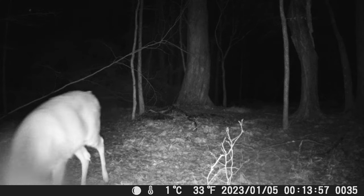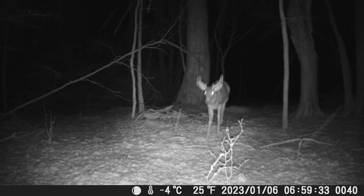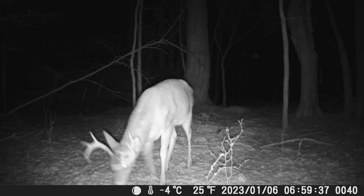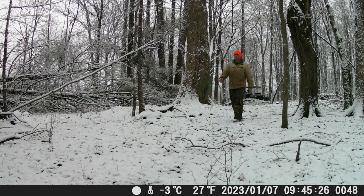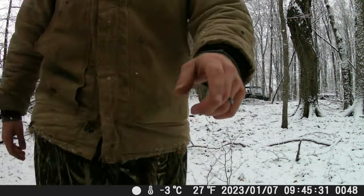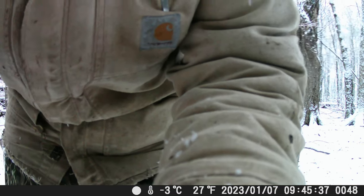You'll see here in a second — a little 10-point comes walking through, and it's picking up that motion when he's about probably 15 yards in front of the camera, which is perfect. And then I wanted to show you some daylight of me coming to get the camera, because there wasn't any daylight deer activity. Overall, it's a great camera. If you guys want to check them out on Amazon, feel free to look in the description below — the link will be there. Thanks for watching, everybody.